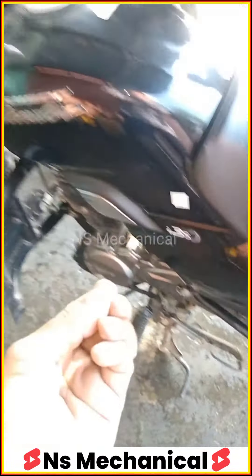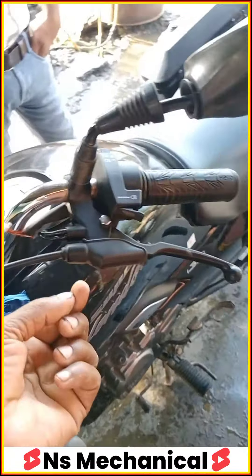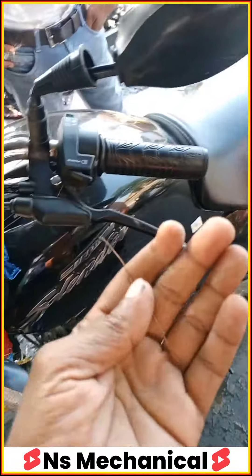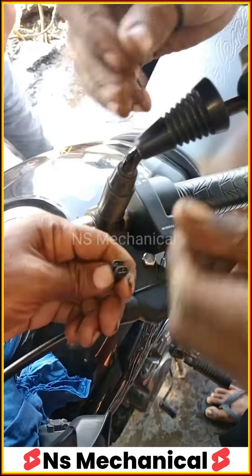We have a simple switch fix. We don't have to change the switch. We just need to take a wire like this and connect the two points together.